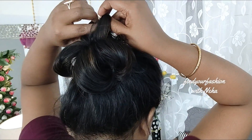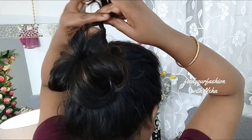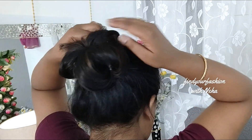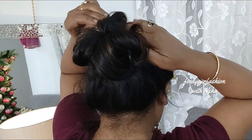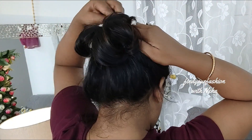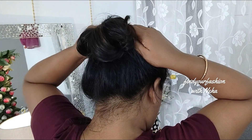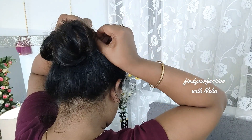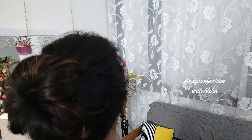Since I have thin hair, I can still add a lot of volume. But if you have naturally voluminous hair, this bun will look even more beautiful on you. As you stretch it, it will look more voluminous. Secure it, stretch the top, and the bun will be ready and pretty. Look at the final look — pretty, right?